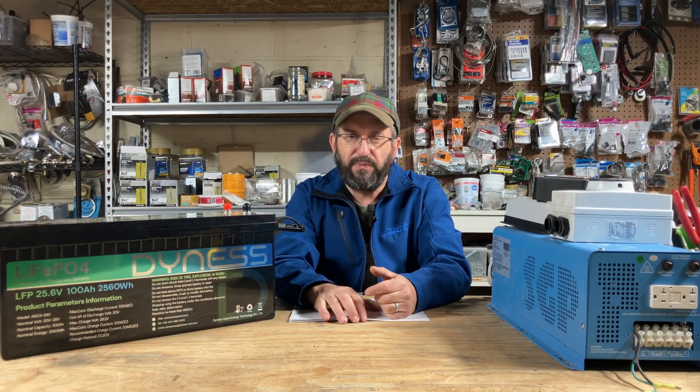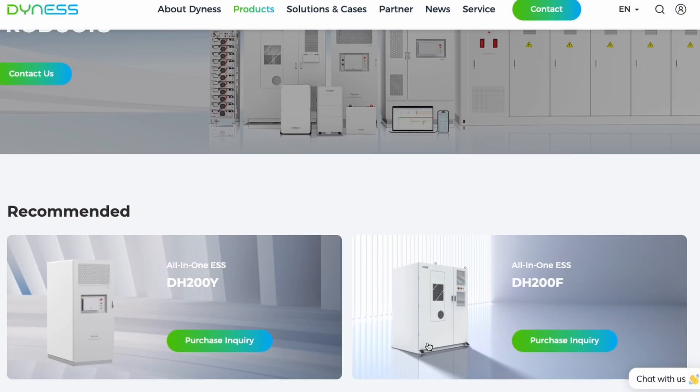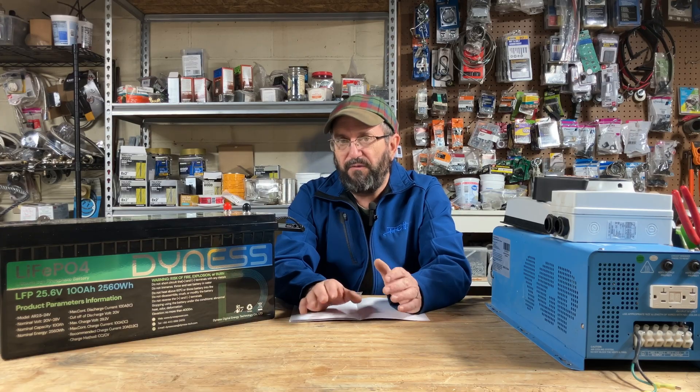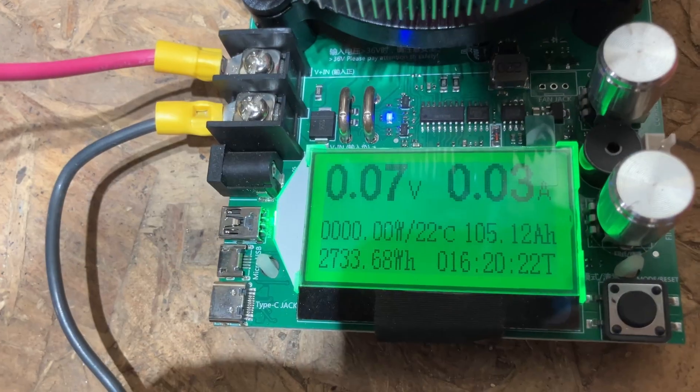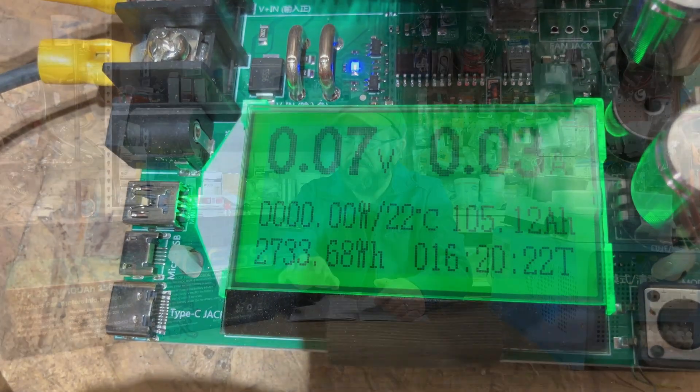I'm going to use this 24-volt Dynas battery. If you aren't familiar with Dynas, they are a leader in the home storage solution market. They've recently got into these size batteries. I've used a few of them — I really like their batteries, so it was a no-brainer to use this battery. It has become my favorite 24-volt battery by far. I did a capacity test on this and it blew through the capacity test just like the 12-volt batteries did. I really, really like this battery.